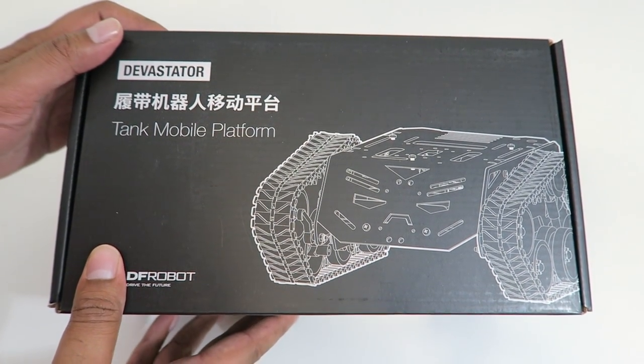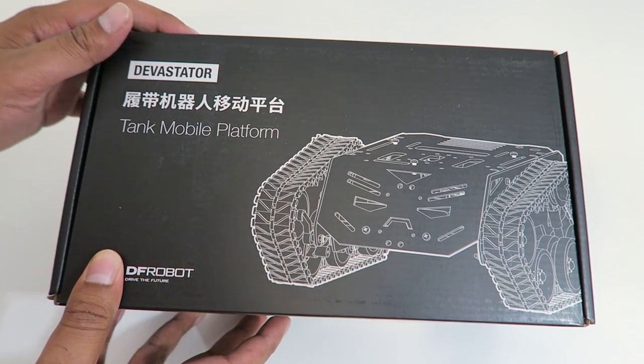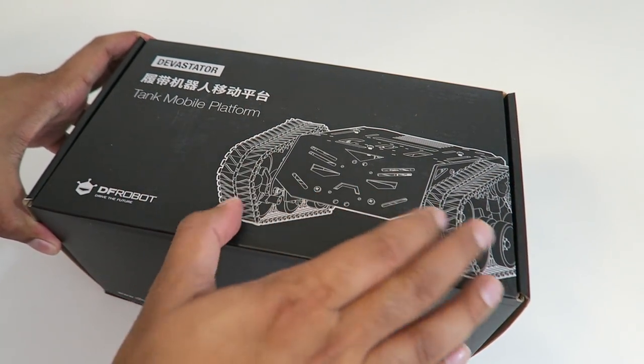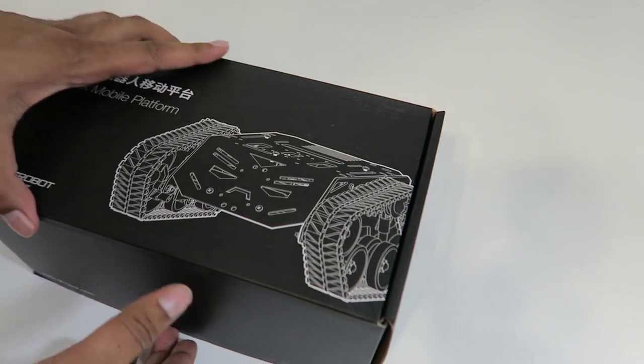Alright, so this here is our box, and as you can tell it does show the robot on the front. It says 'tank mobile platform' — it's a very cool looking box. It's got a nice white etch to it. So let's go ahead and open this up.